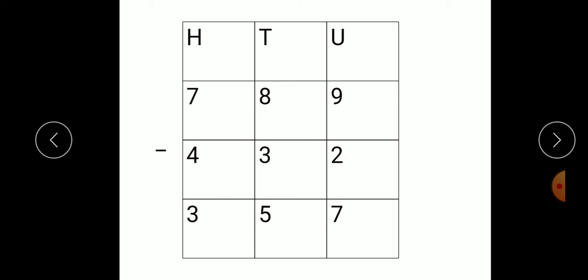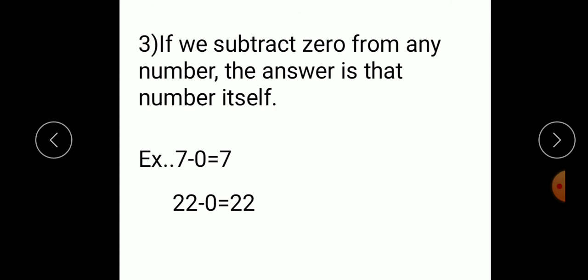In this way, you have to solve the examples of subtraction. Third point: if we subtract 0 from any number, the answer will be that number itself. For example, 7 minus 0, we get 7. If we subtract 0 from any number, the answer will be that number itself. 22 minus 0, we get 22 — the first number is the answer.